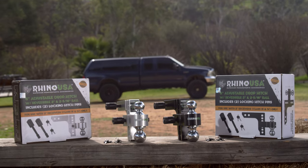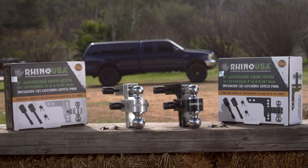It's the perfect gift for the overlander, watercraft enthusiast, or off-roader in your family. This hitch and all Rhino USA products come with a 100% satisfaction guarantee. If you're not happy for any reason, they'll refund your money.